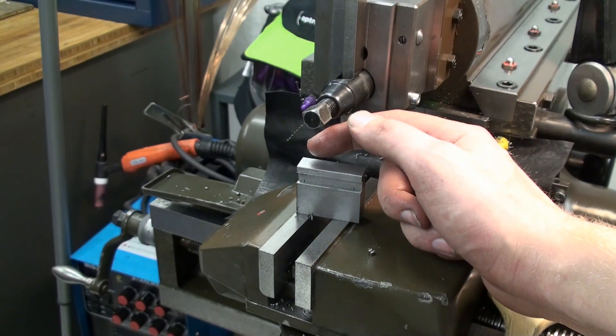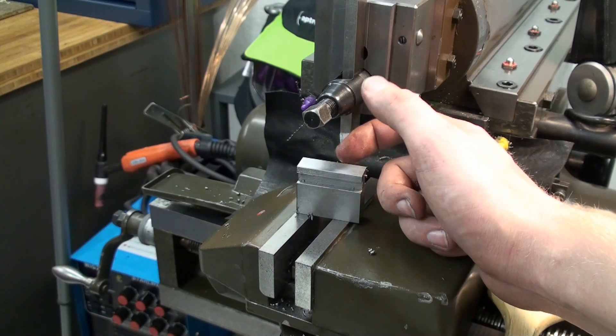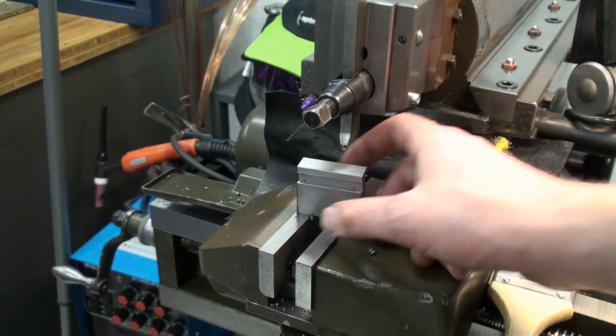So the next thing we will do is get the teeth in it so we can fit it to the chuck. But first I will do a test on my prototype part made of this brand shaped material.